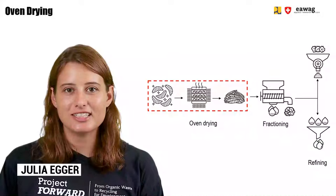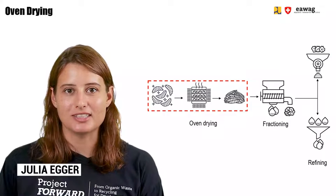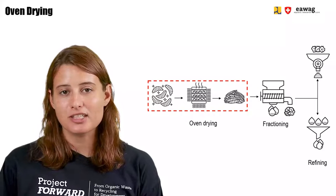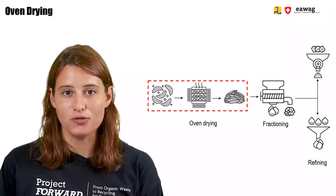Hi and welcome back to the e-learning series on BSF bio-waste processing. In this module of the chapter of BSFL post-processing, we will focus on drying BSF larvae using an oven.